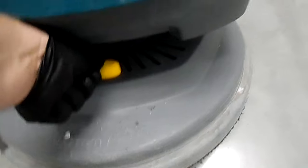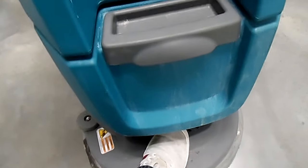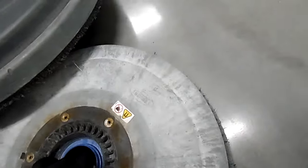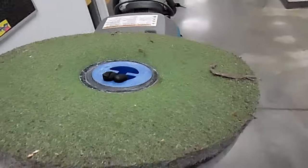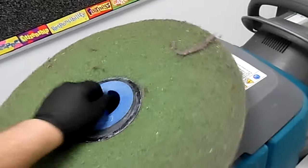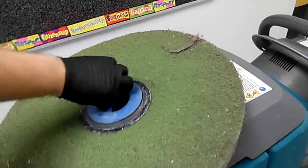Here at the front, see this little heel thing. You will push this generally with a foot and it'll drop this down. This is your pad — this is what is scrubbing the floor. You will untwist it right here in order to change it.